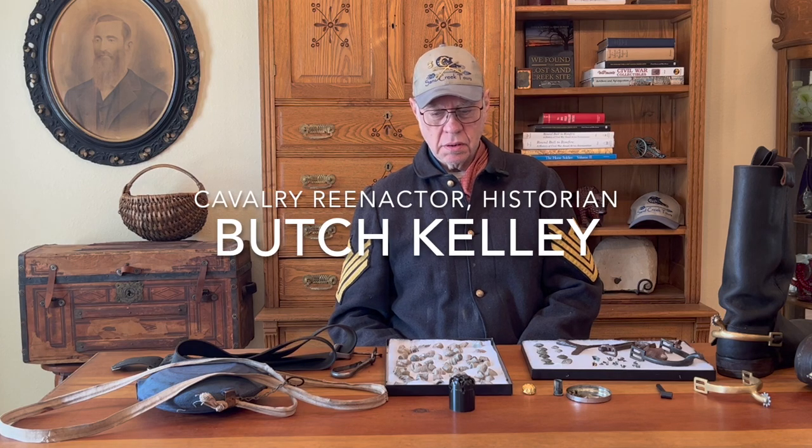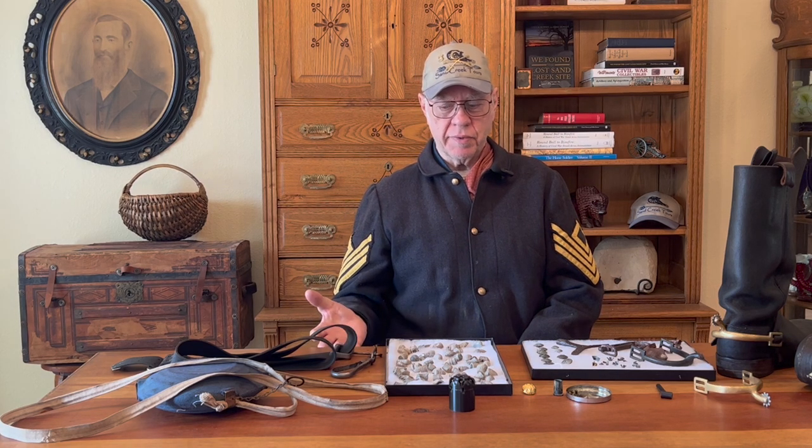I would first like to say greetings to all fellow historians and tell you a little bit about what we are going to do here today. In my humble way, I would like to show you the artifact and then the corresponding piece of equipment that we use in reenacting.